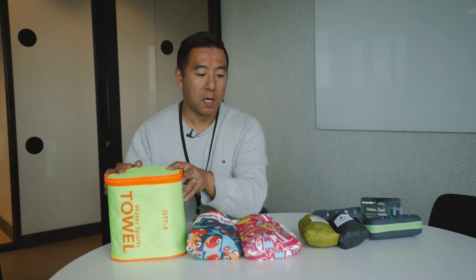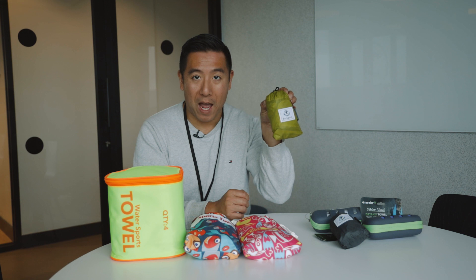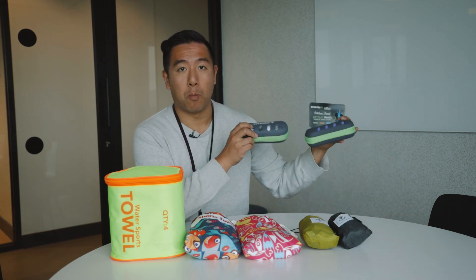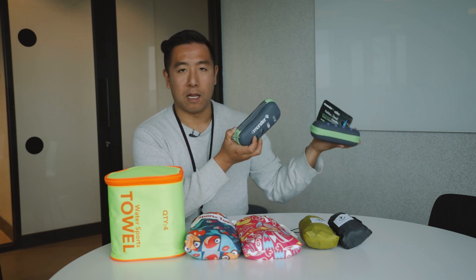Hey everyone, it's Desi Chang. The guys from 4Monster have sent me over some of their products. They're mostly outdoor travel goods. Over here I have a four-pack of microfiber towels, two sports towels for the beach, two tiny packable backpacks perfect for traveling, and two more dry-fast sports towels you can use for the gym or hiking. Let me go through each one of the products and let you know what I think.